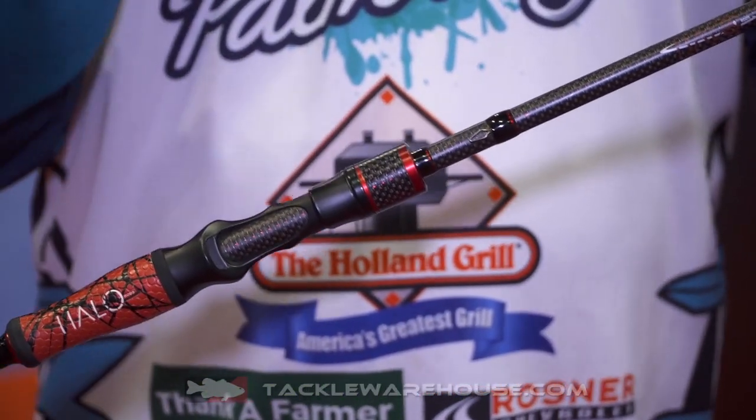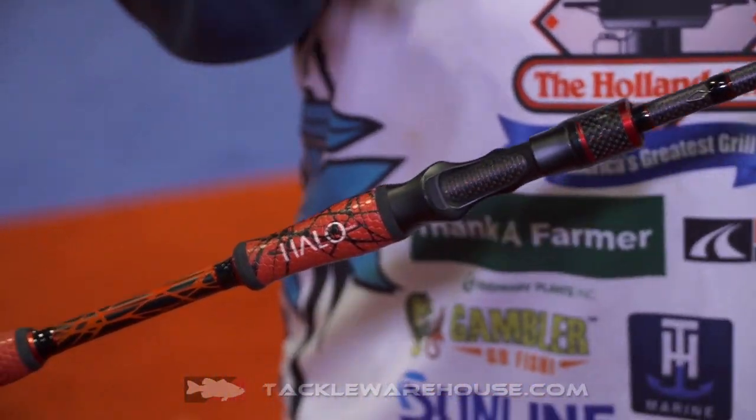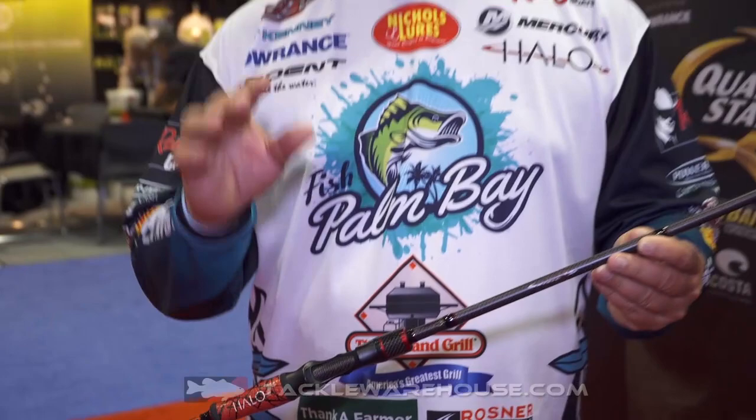One of my very favorite rods is the 7'3" medium heavy. I actually just used it a few weeks ago at Lake St. Clair. Had a really high finish up there throwing a tube on the 7'3" medium heavy. 12 pound test line worked excellent for that.